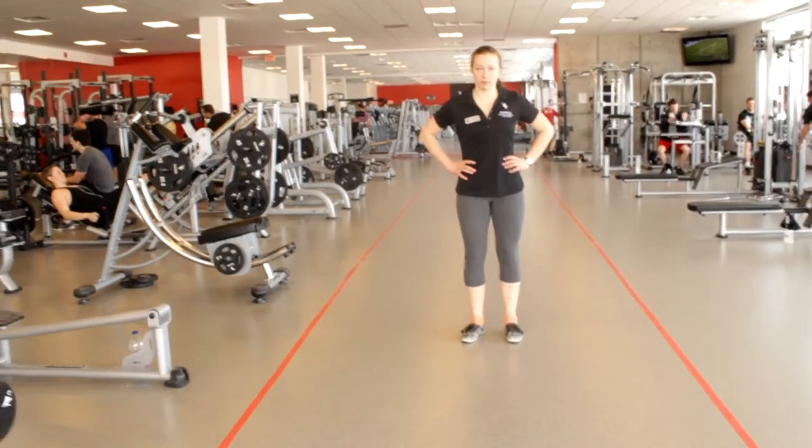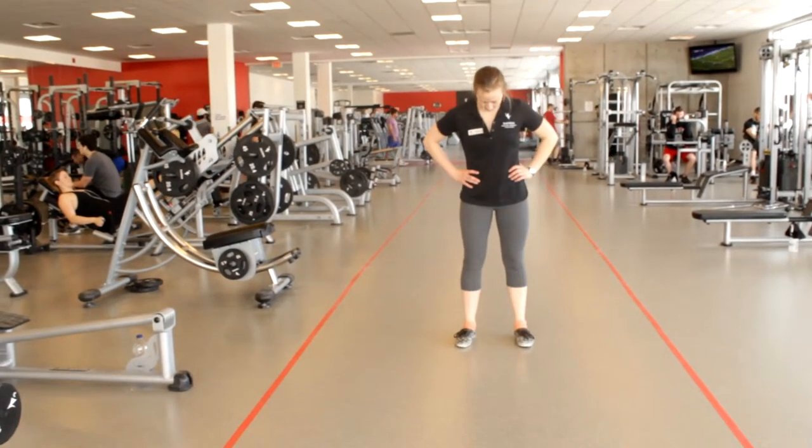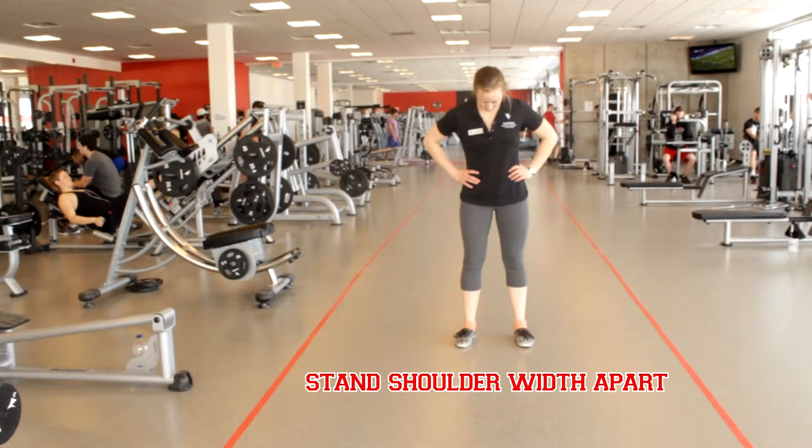First, stand with your feet shoulder width apart. This helps ensure that your feet are not too close together. After all, you're lunging, not walking a tightrope. Using a wider stance gives you more balance and better knee alignment.